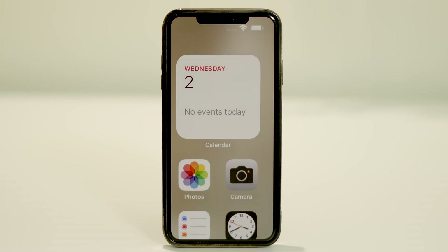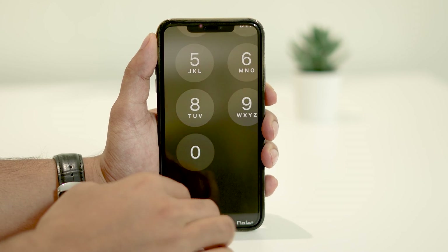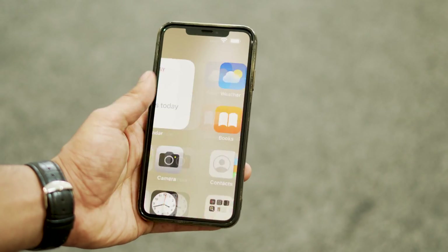Ever experienced getting stuck in zoom mode on your lock screen, unable to enter your passcode or use the keyboard correctly? You're not alone. Some users even encounter this while their devices are unlocked and have no idea how to zoom out.